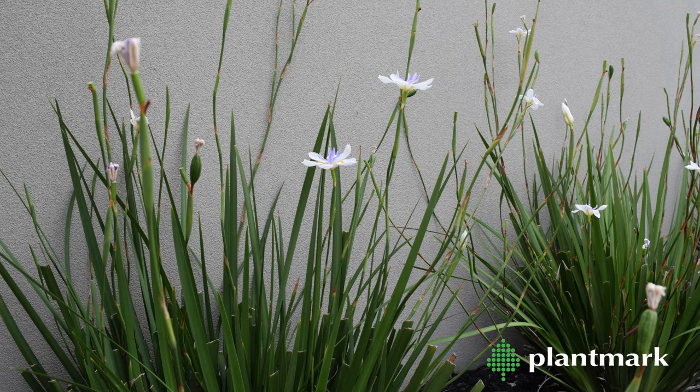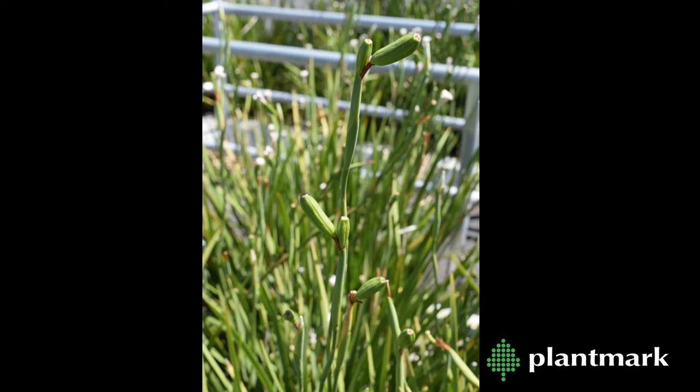Dietes iridoides forms a more dense, compact clump growing to 60 centimetres tall. Seed pods are formed after flowering which can cast seed easily if soil conditions are moist. The grandiflora has a brown seed head and the iridoides is black.